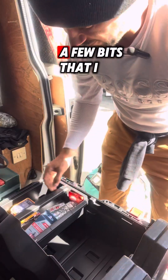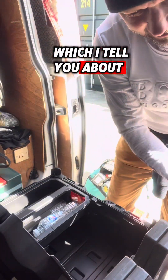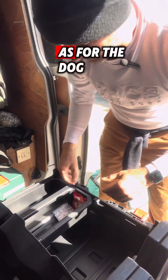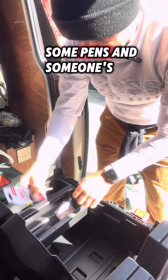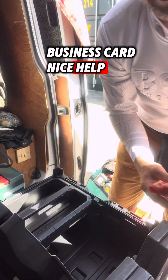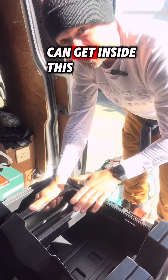These are just a few bits that I got from Alex as well, which I'll tell you about in another video. Free bottle of water — I don't like that water, that's for the dog. Some pens and someone's business card. Nice. Some Maltesers! Let's take this out and see what we can get inside.